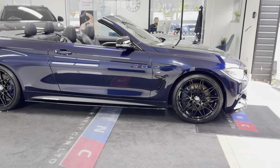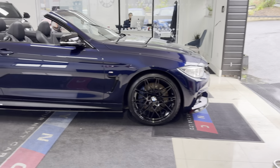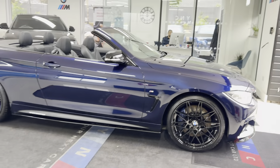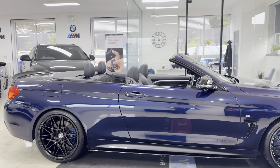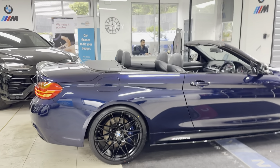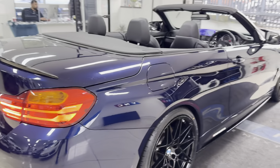A couple of key exterior features are the brand new alloys with four brand new tyres. Alongside that, you've got the M-plus brakes on this vehicle. We have got the roof currently folded away, however if you wait until towards the end of the video, I will close the roof so you can see how it looks with that closed.